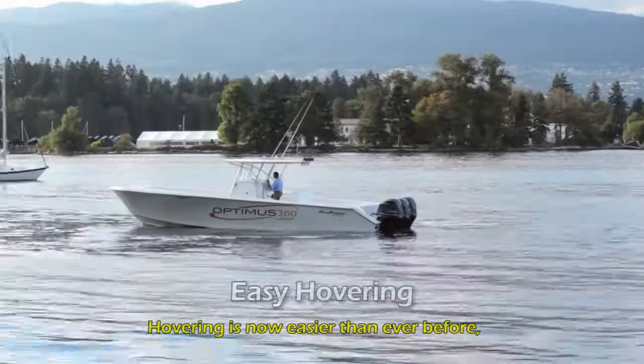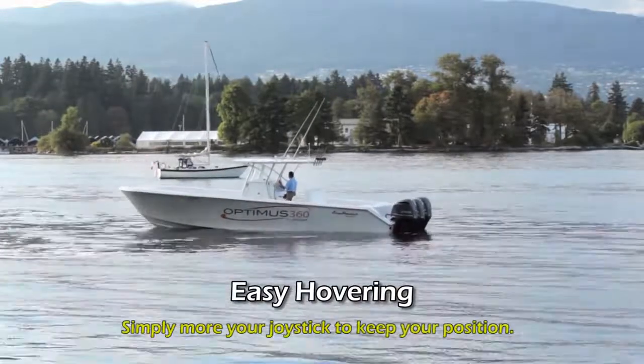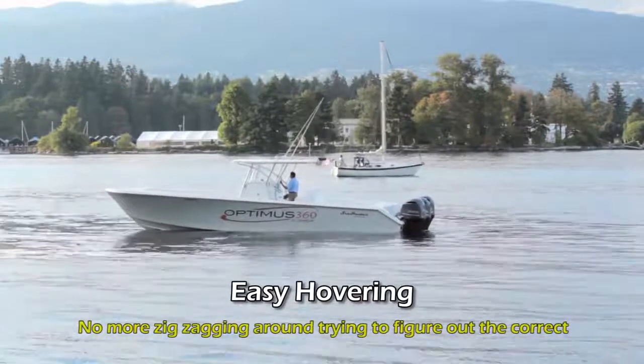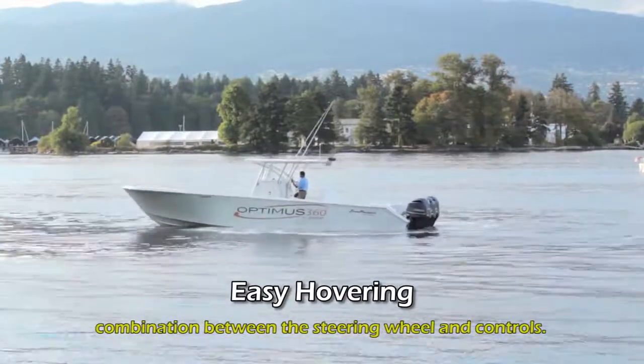Hovering is now easier than ever before. Even with wind and tide, simply move your joystick to keep your position. No more zig-zagging around trying to figure out the correct combination between the steering wheel and controls.